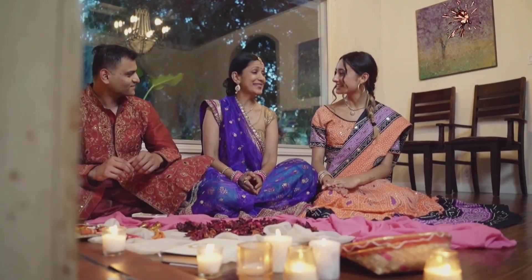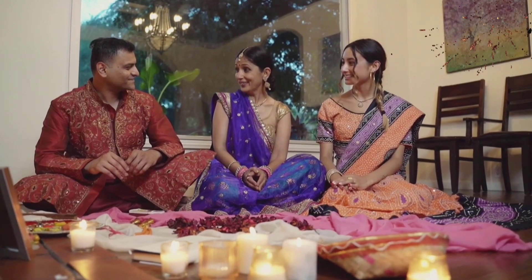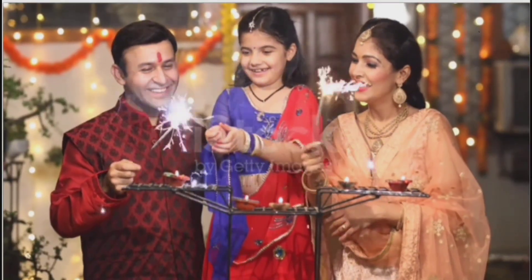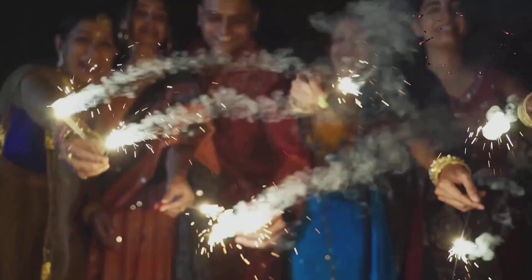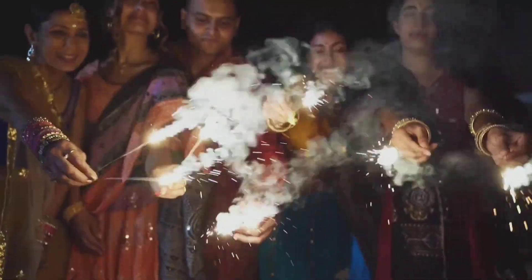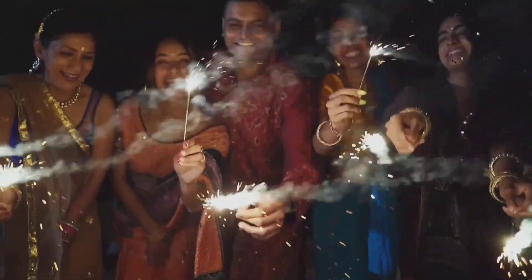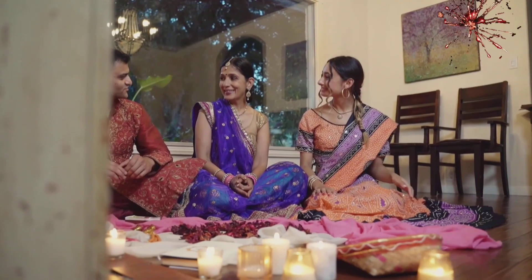Hello friends, welcome back to my YouTube channel. First of all, wishing you a very happy Diwali. May this Diwali bring you all a lot of happiness and blessings. Enjoy this day — it's going to be very interesting and special for you and me also. Let's celebrate this special day of Diwali, the festival of light, joy, and happiness.